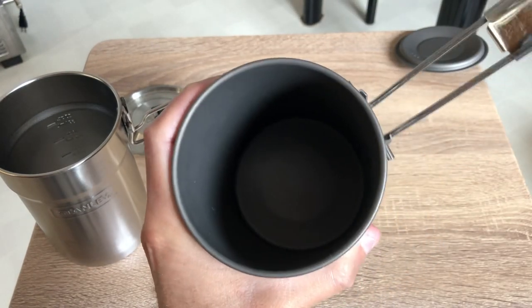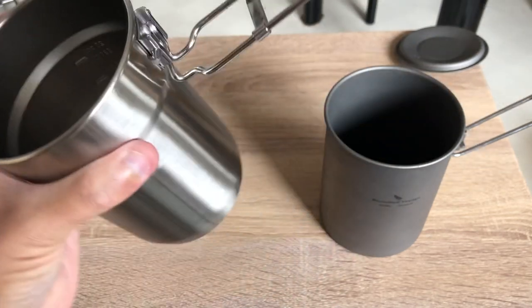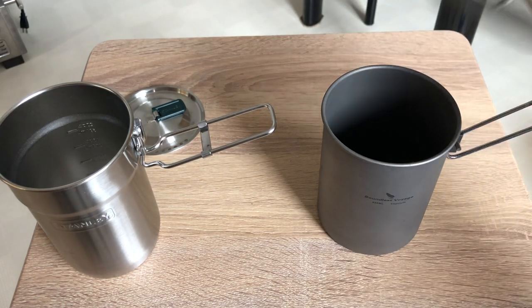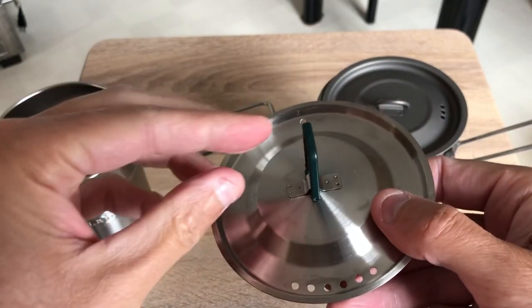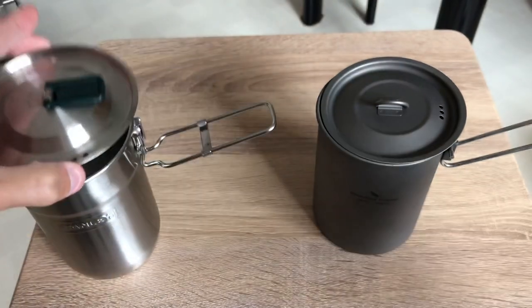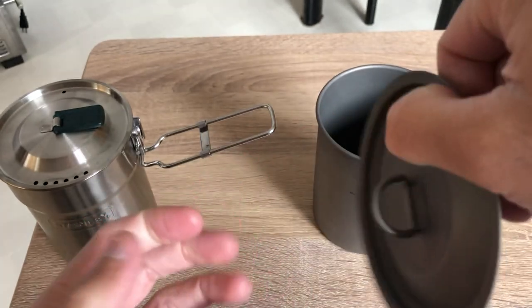Let's do a quick weight test. That little tab on the Stanley is really nice — I wish they had something like that on the Boundless Voyage, maybe entirely out of metal so it doesn't go anywhere. The Boundless Voyage does have a little tab that, if you position it right, can stand and stay vertical the entire time. You just have to take it off that little notch and fold it one way or the other.